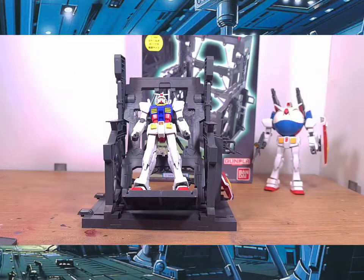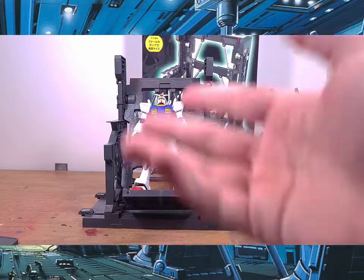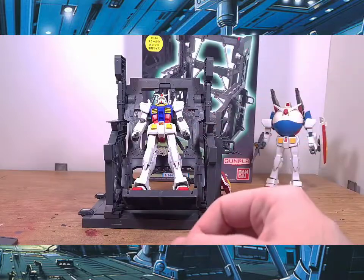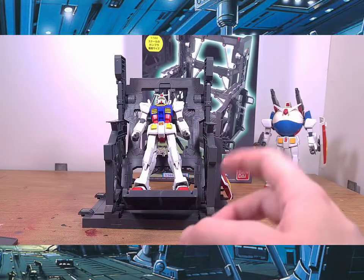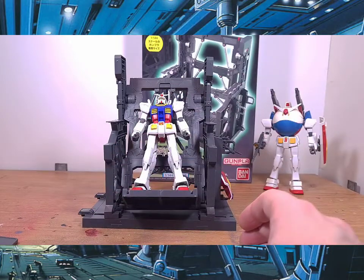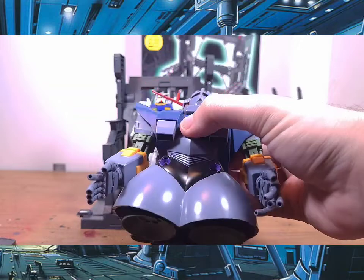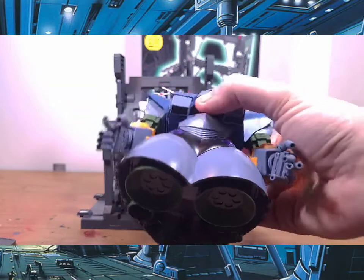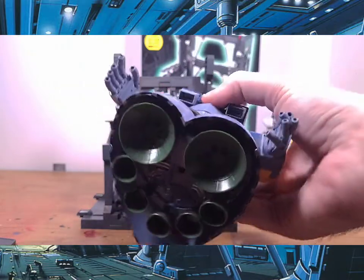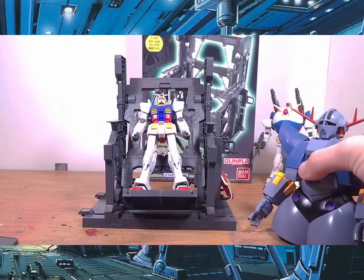Someone asked me if you can attach an RG Zeong onto this. There are no pegs or anything to plug into your kit — it just stands there. I can't say for certain since I don't have an RG Zeong built yet, but I do have a substitute: an HD Zeong. It may not be as big as the RG, but it's close enough to at least attempt this.